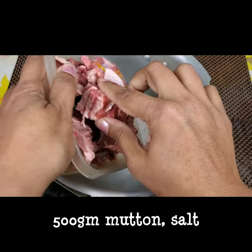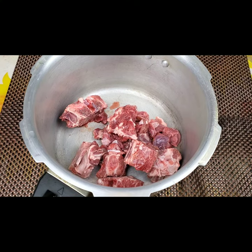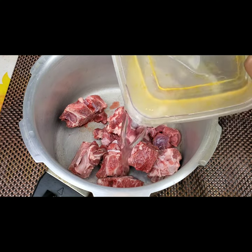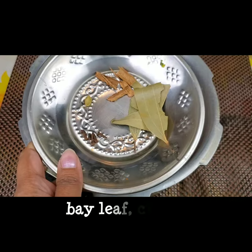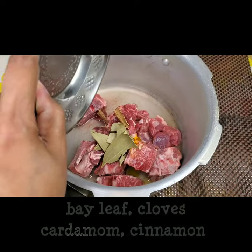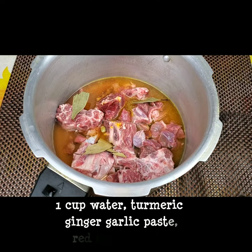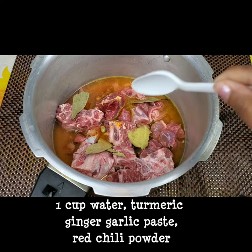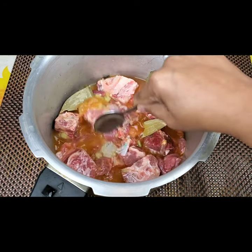I have taken a pressure cooker and I'm adding 500 grams of mutton with 1 teaspoon of salt, and I'm adding 1 cup of water to cook the mutton. This goes half a teaspoon of turmeric and some spices — cinnamon sticks, bay leaves, cardamom, and cloves. I'm also adding half a teaspoon of ginger-garlic paste.